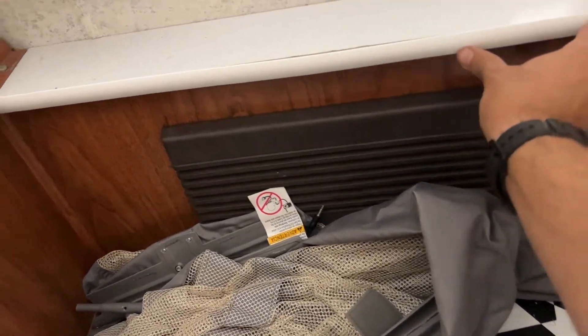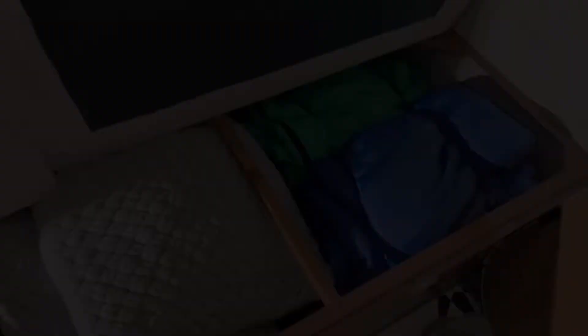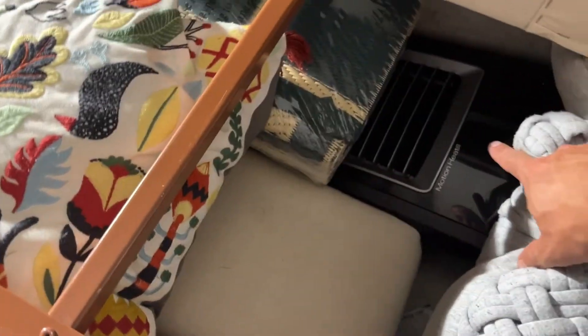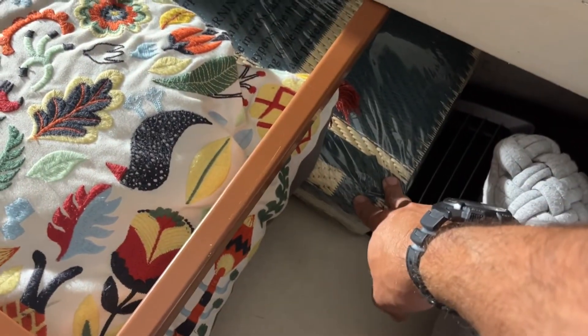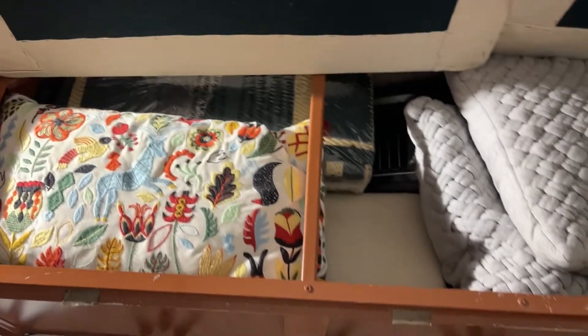We bought some T-molding that you can shove into the crevices — you could glue it in if you wanted. On the other side we've got sleeping bags, pillows, another cushion, an electric heater, and a mat we bought. It's an RV mat. You can see how much storage this pop-up camper has.